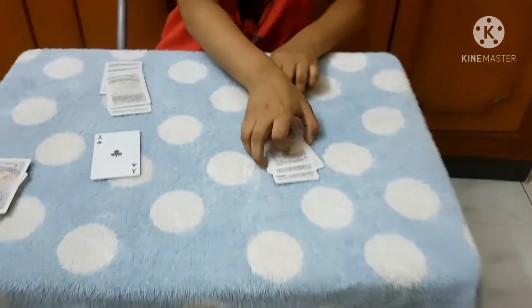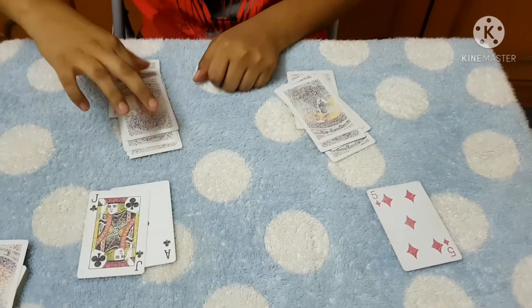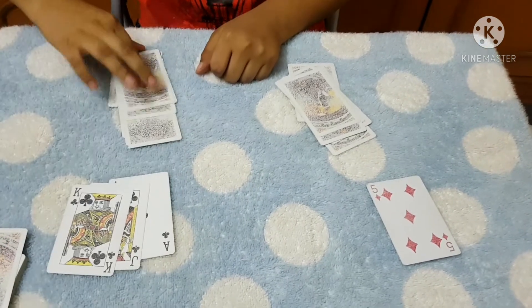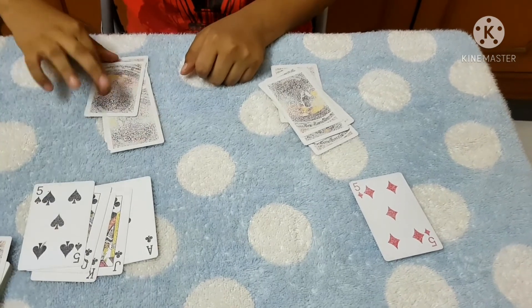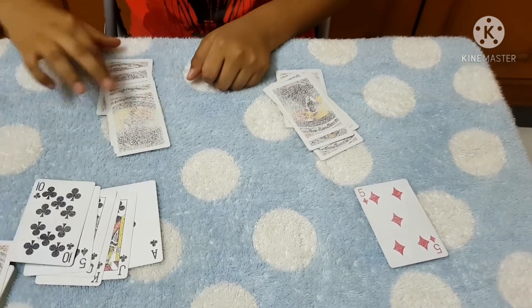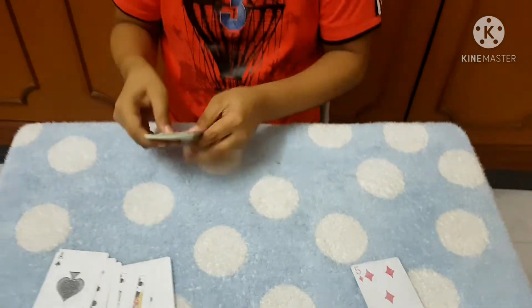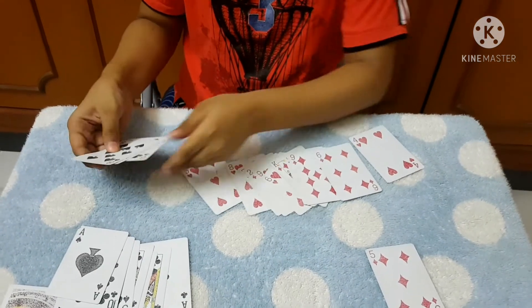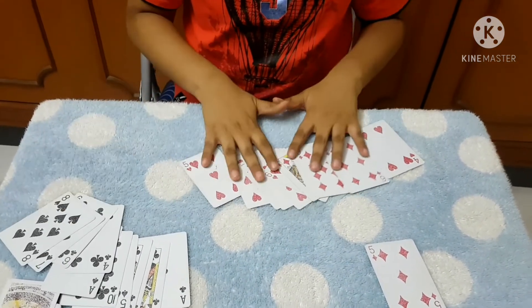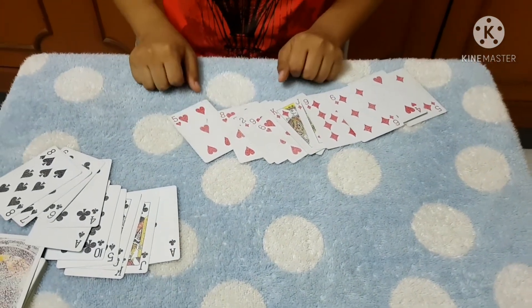We are going to see how we did it. Because in the black pile, every single card is black. To speed things up, just turn over both the piles — you can see that all the black cards are in the black pile and all the red cards are in the red pile, perfectly sorted.